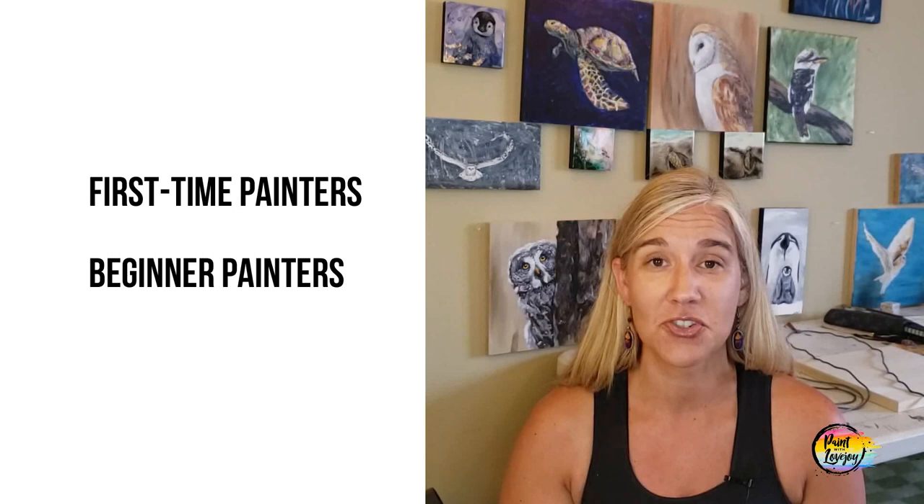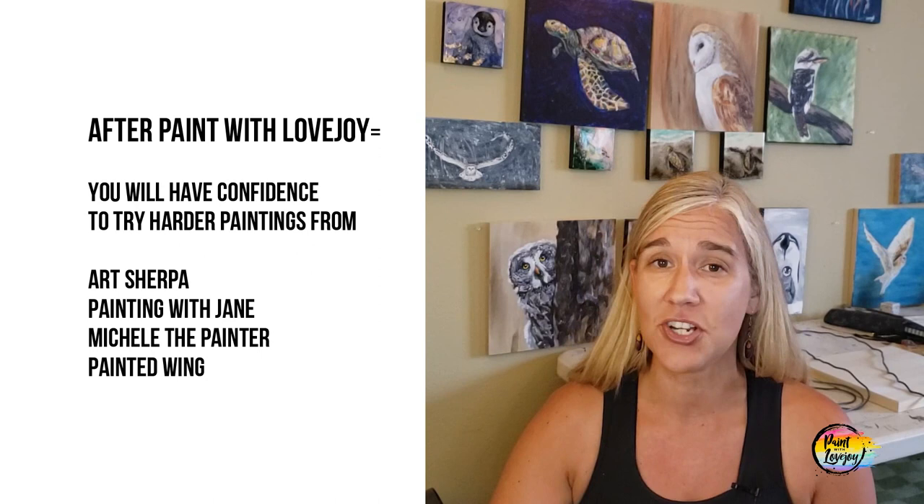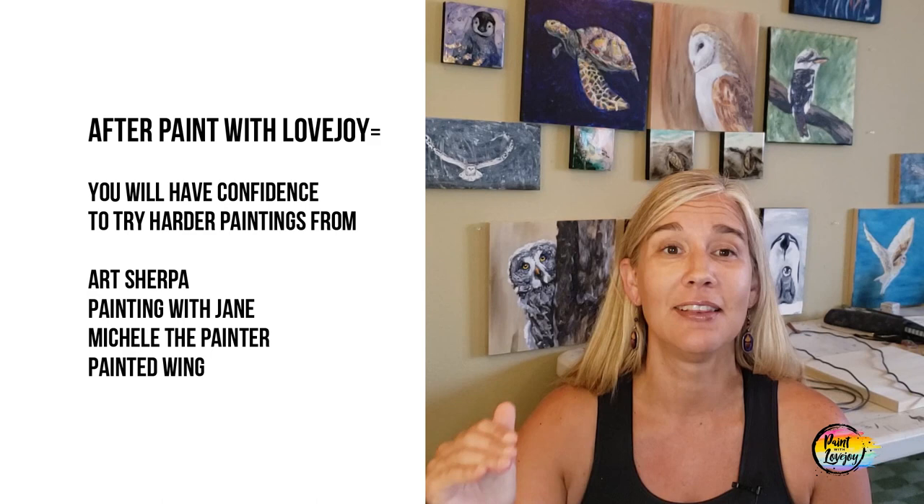For my website: first-time painters start there; if you have a little experience, start with my beginner painters and work your way up to the Paint Your Pet class. Once you've gone through those three stages, you should have enough confidence to say, 'That's a harder painting — let's give that one a try.' Teachers like Painting with Jane, Art Sherpa, or Painted Wings will look less intimidating after you've taken my courses. I want you to gain confidence from my courses so you can continue challenging yourself.